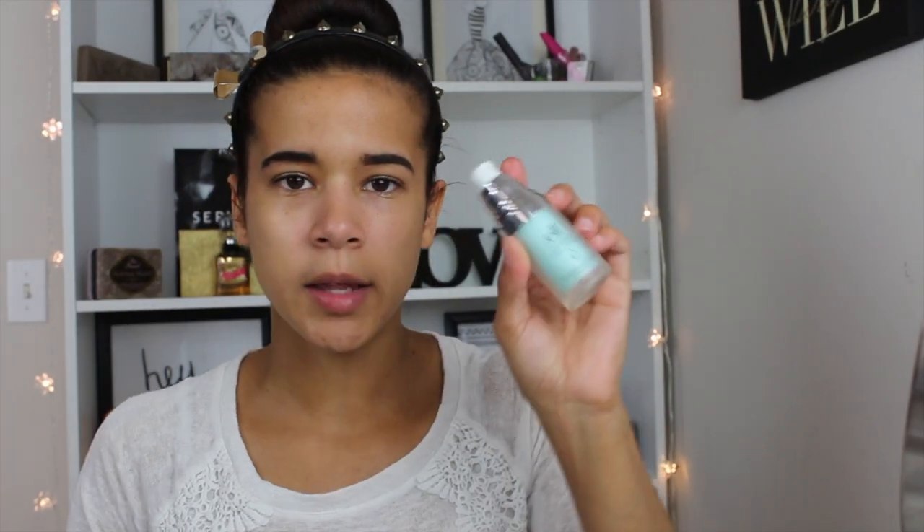I'm going to go in with my e.l.f. hydrating face primer. I'm applying it on the area where I tend to have a little bit bigger pores and on my chin, and then in general areas that my face likes to dry. I'm going to go in with my L'Oreal Infallible foundation and this is in the color 108.